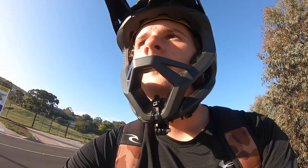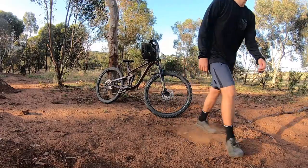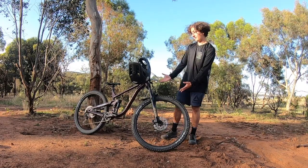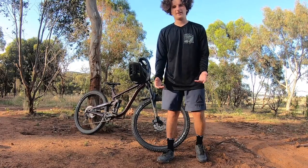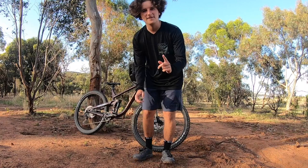Hello, welcome back to a brand new video. Today I'm doing a review on my brand new Loose Riders knee pads. Welcome to my YouTube channel — here is my bicycle, but that's not the point of today's video. We're looking at my brand new Loose Riders knee pads. This is my first time doing this type of filming.